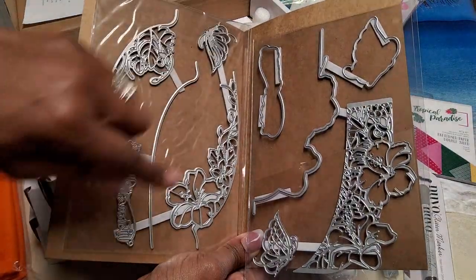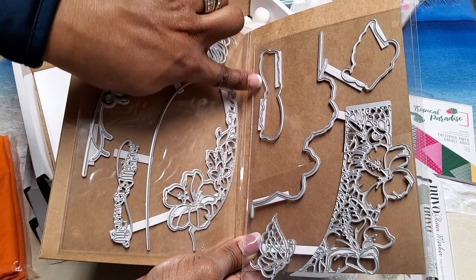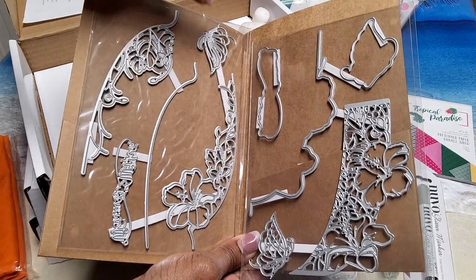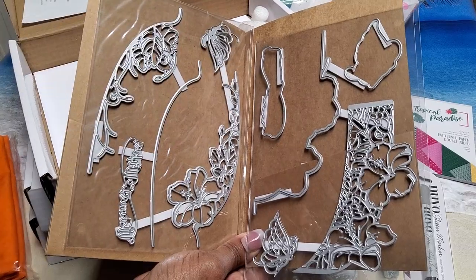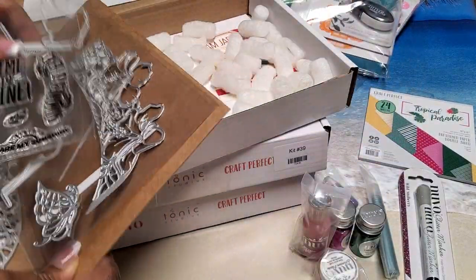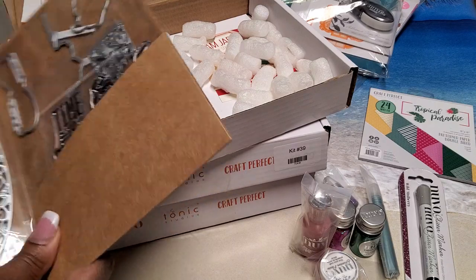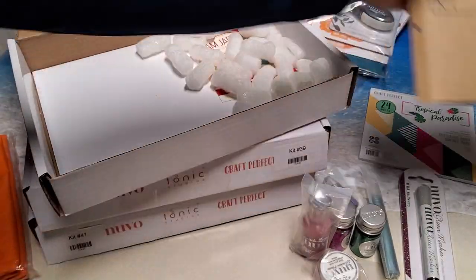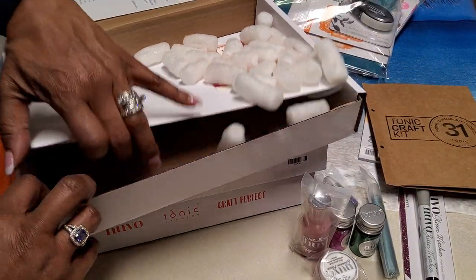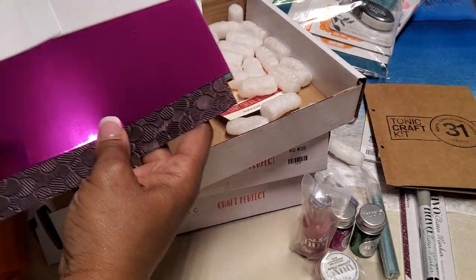You have florals and then outline dies that will cut out the butterfly and other shapes. That was a steal of a deal even at $15 and I did get a discount. Last but not least in this particular box are the papers and I love their papers.